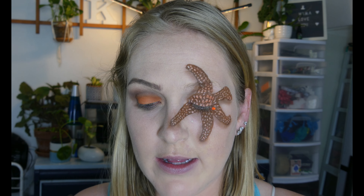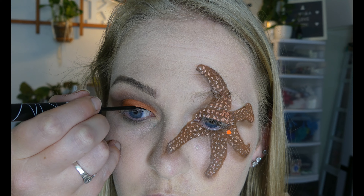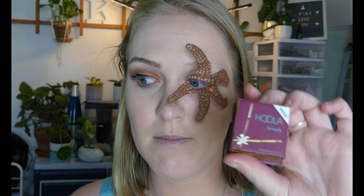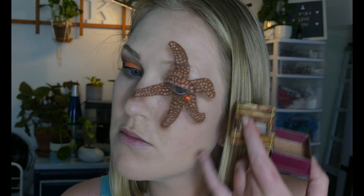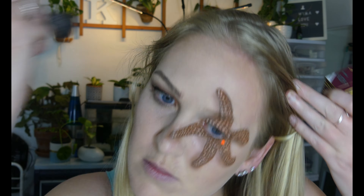For eyeliner, I'm using my Essence Super Precise Eyeliner. I'm not a huge fan of this, but it works. And then to contour, I'm using my Benefit Hoola bronzer. Then I am going to be using highlighter — I don't want to use blush today.